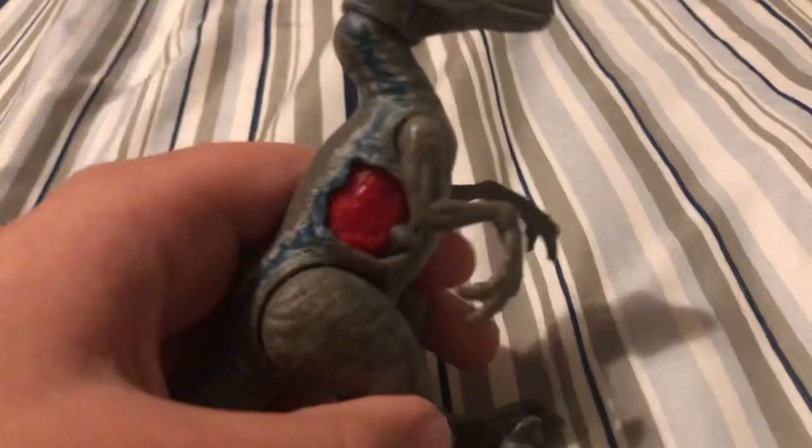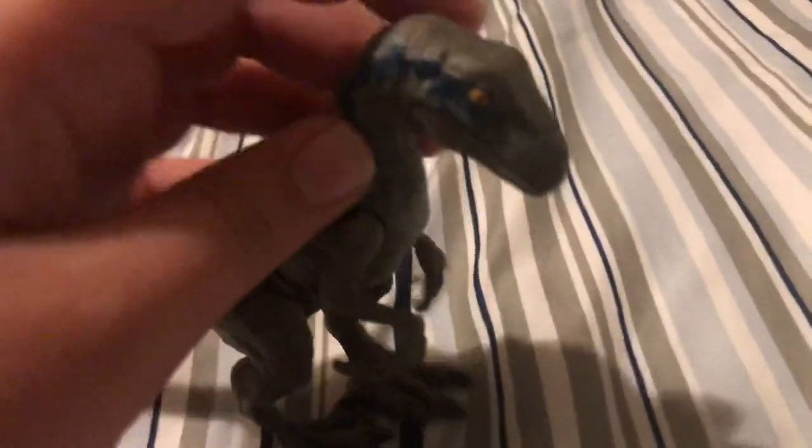The only part I don't really like with this figure is that when you put it right here like this, you can actually see that. That's actually distracting when you're displaying the figure. They could do it an easier way.